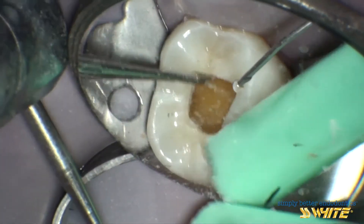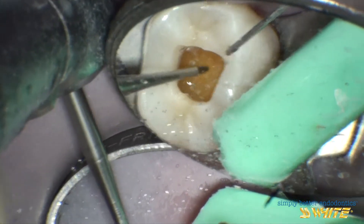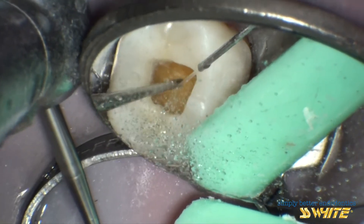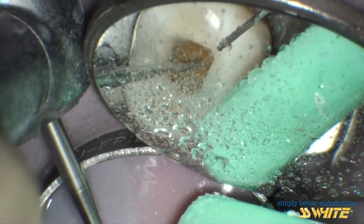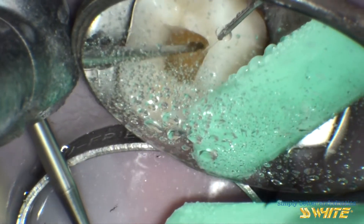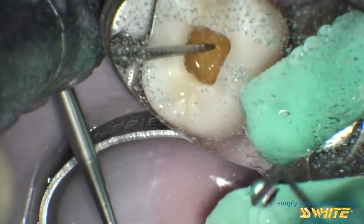This is the initial step into the dentin. Now the EG1A, or the Endoguide Burr, will be used to make conservative access into the pulp chamber. With the Endoguide, we have clear visibility and better tactile feedback when mapping. It's fast, with no run out as you might find with a round burr.